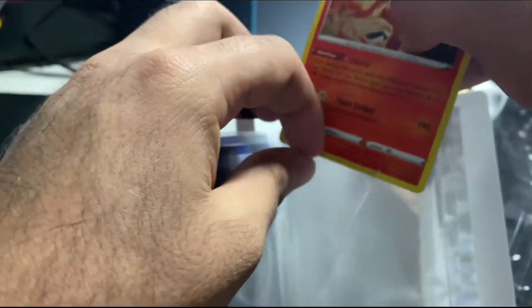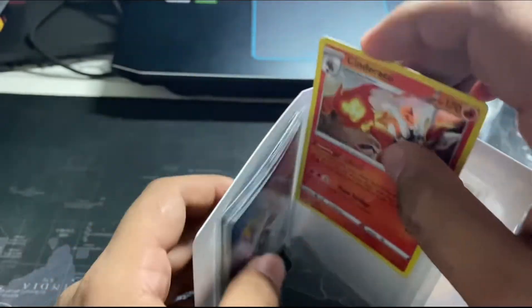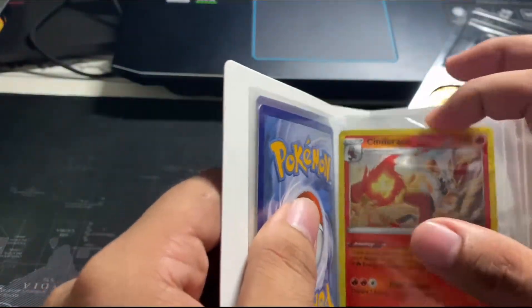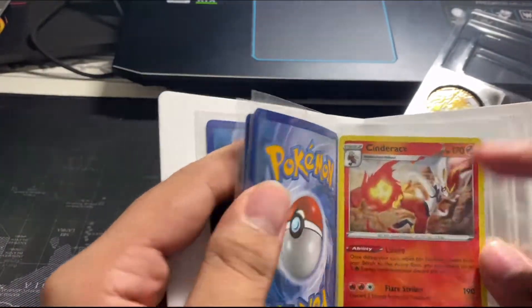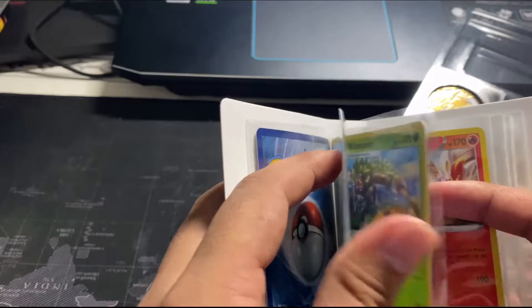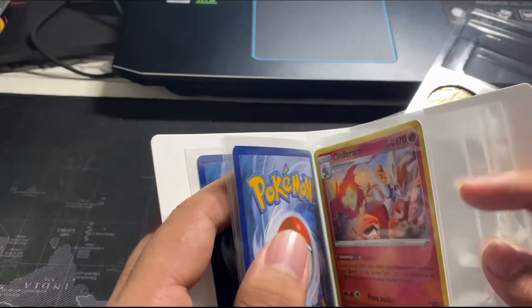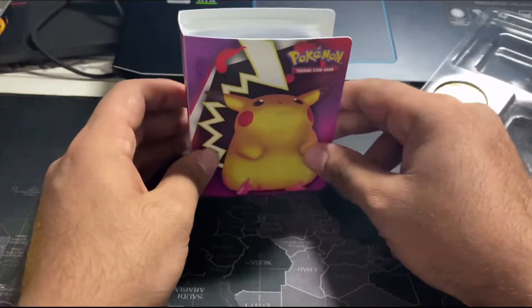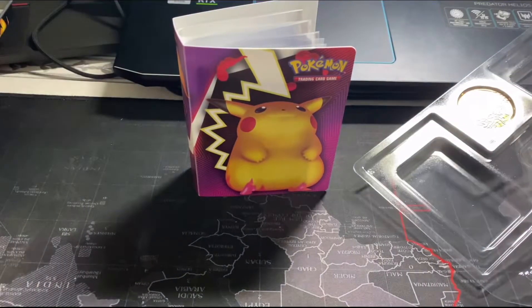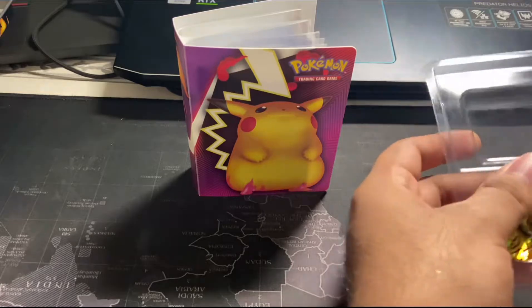I'm kind of becoming a Pokémon collector. Well, I don't really know what to do with these cards — we'll see. There you go, so after doing everything, there you go: the first one, second one, and here's the fourth. Well done! The coin — yeah, the coin.